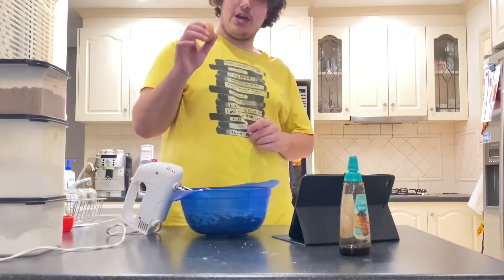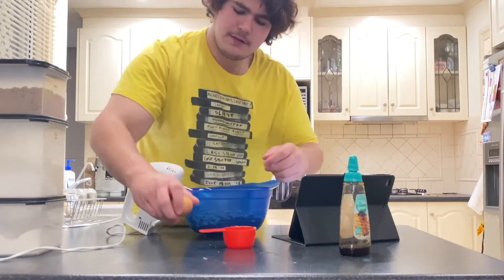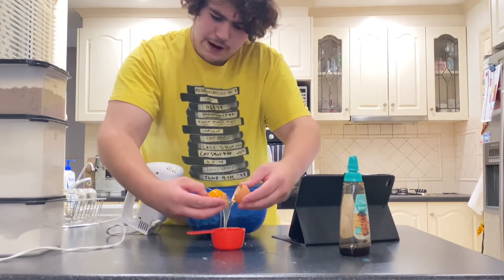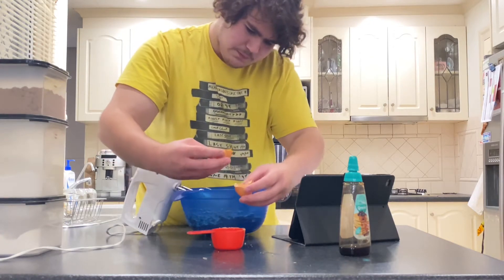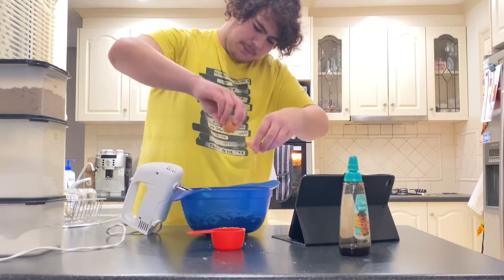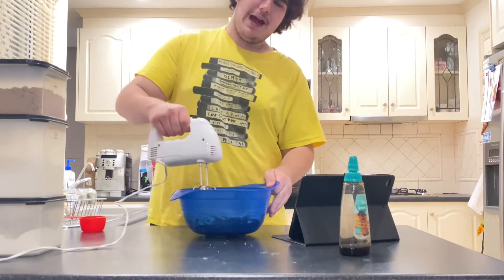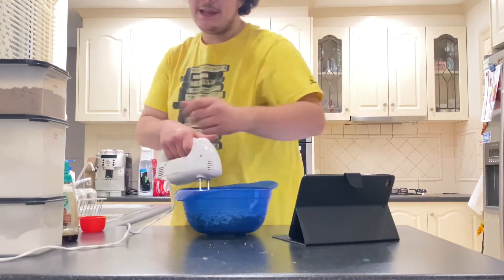Now we need to get the egg yolk, so you'll need a cup. You have to only get the yellow part — swish it around, beautiful. Now we've got our egg and maple syrup all in, let's give it another mix.